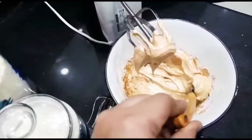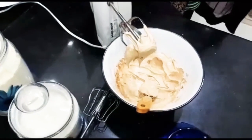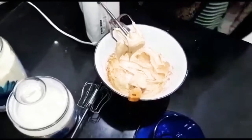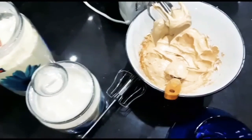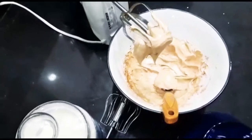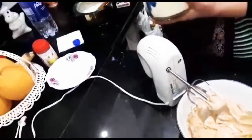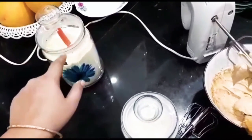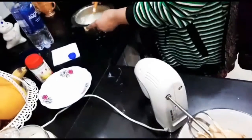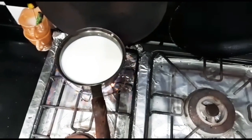Now let's show you the final look. We have boiled milk — 3 cups of milk and 1 cup of water. This is our saucepan and you can see we have put in 3 cups of milk.